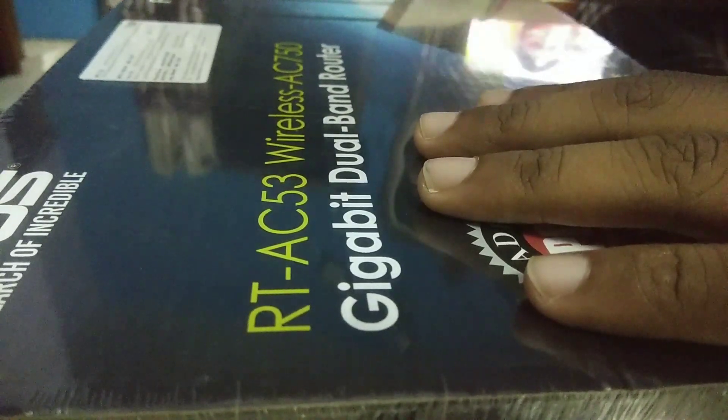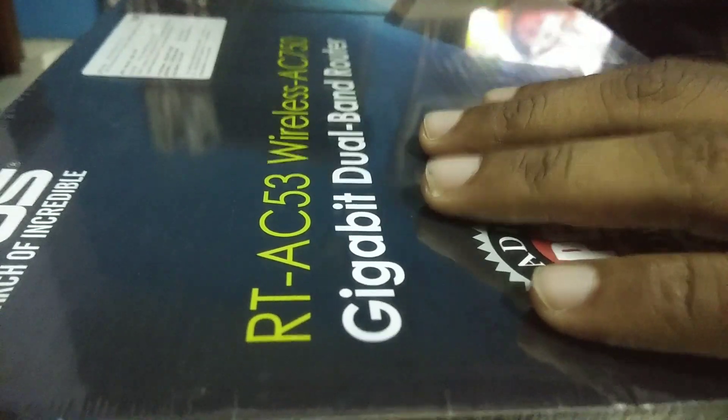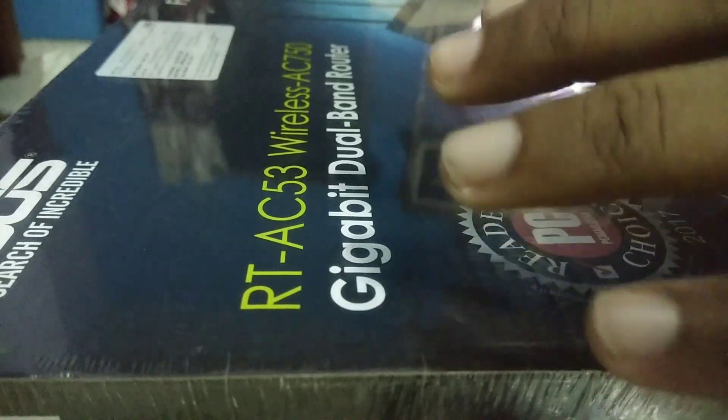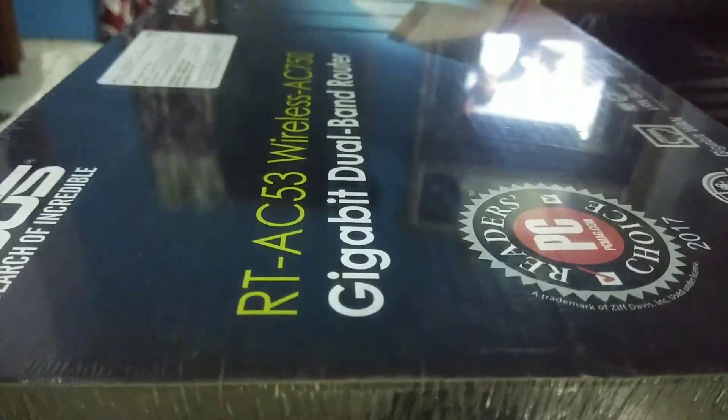After a long time I am back with a new unboxing, and this time around we have the ASUS RT-AC53 Wireless AC 750 Gigabit Dual Band Router. So without any further ado let's start the video.